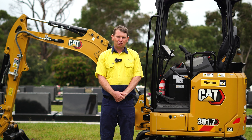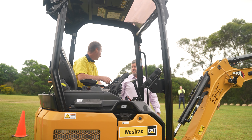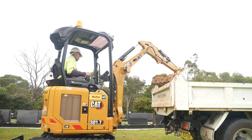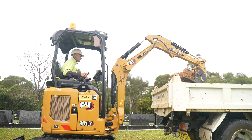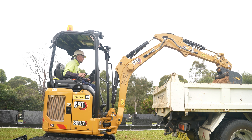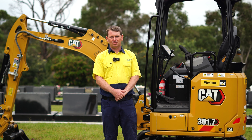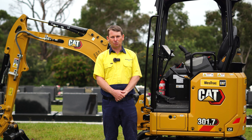One thing I like about Westrac is sourcing the right machine. They really helped us in finding the right size machine. They did their homework, they came out, we went around the site together, had a look, and they gave us good advice and detail on measurements of the machines and what suits. They really helped us out a lot with sourcing the right machine.